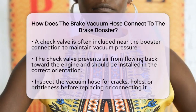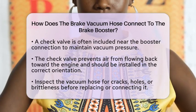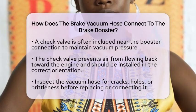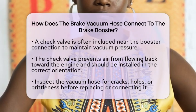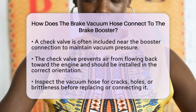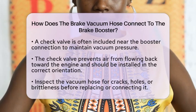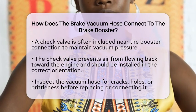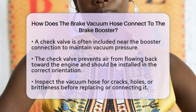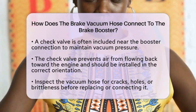When replacing or connecting the brake vacuum hose, it is essential to inspect it for any cracks, holes, or brittleness. A damaged hose can lead to a loss of vacuum, resulting in a hard brake pedal and reduced braking assistance. Pay attention to the routing of the hose as well. It should be carefully routed to avoid sharp bends, kinks, or contact with hot engine parts. This will help prevent damage and ensure the hose lasts longer.